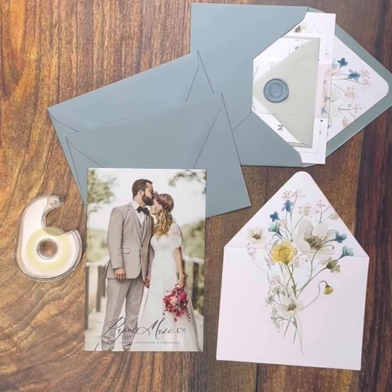Hi everyone! Welcome to our Papermuse.co YouTube channel. Today I'm going to be doing a very quick demonstration tutorial on how to assemble your envelope liners. Papermuse.co can assemble these for you if you prefer, but if you want to save a little bit of money and do them yourself, I wanted to show you how easy it actually is.